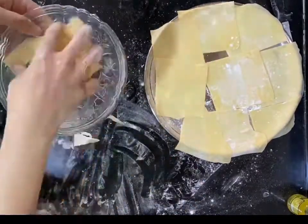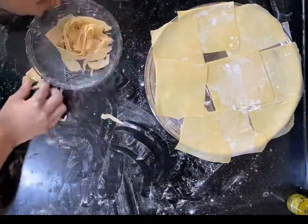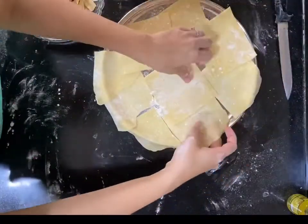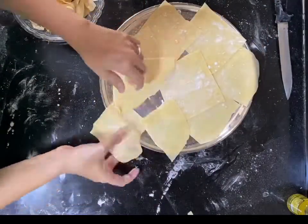Once you've finished drying them and they're crispy, you can put them in a freezer bag to use later. However, I used my lasagna sheets fresh.